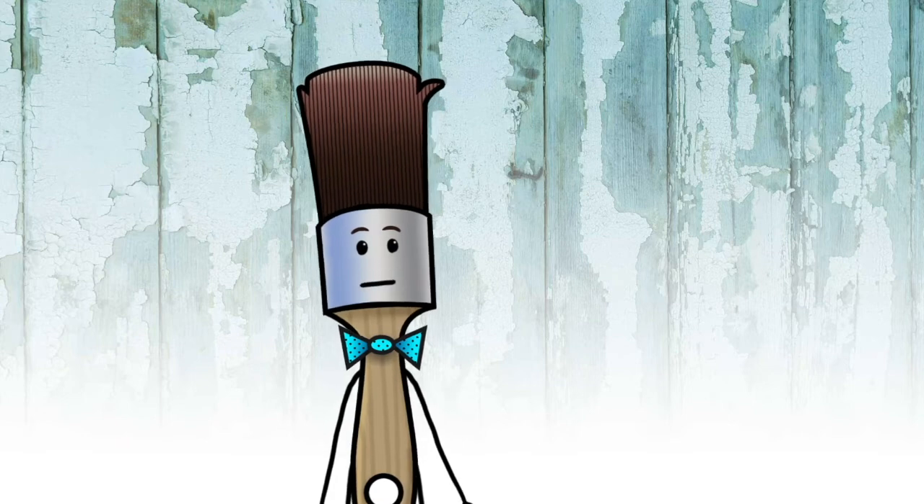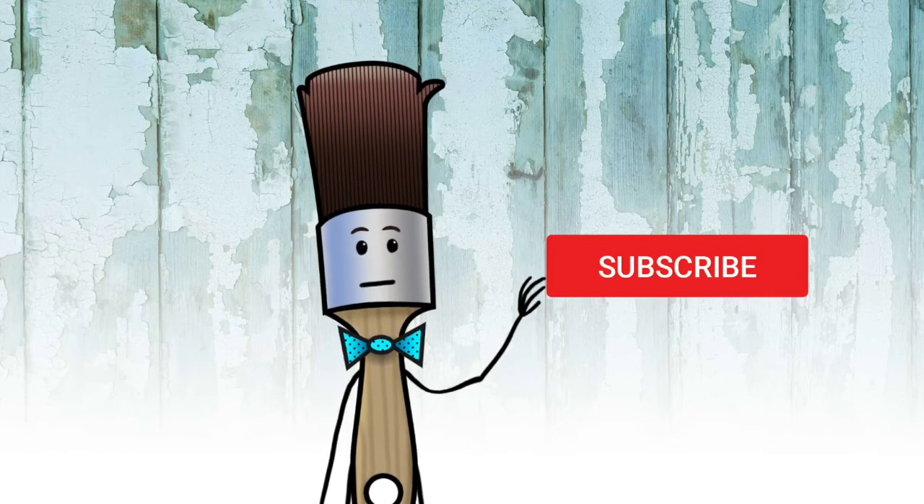That's the end of the show. Make sure you subscribe and ring the bell before you go. Bye.